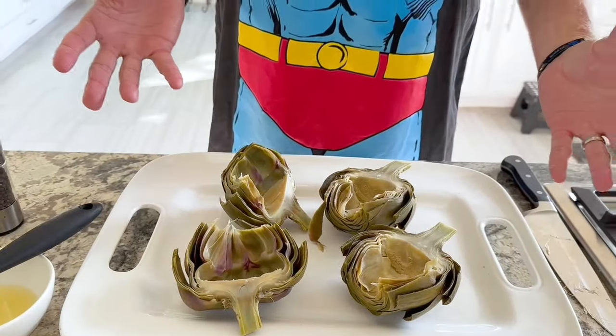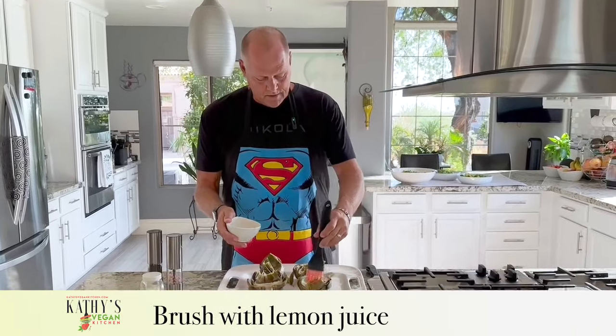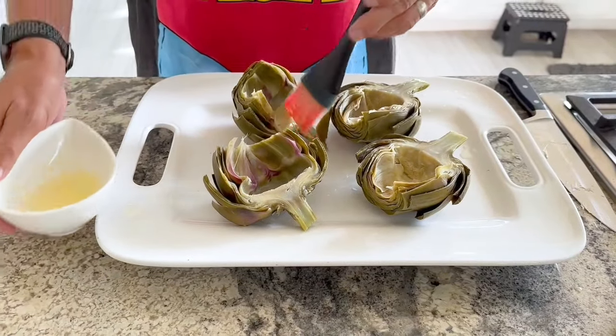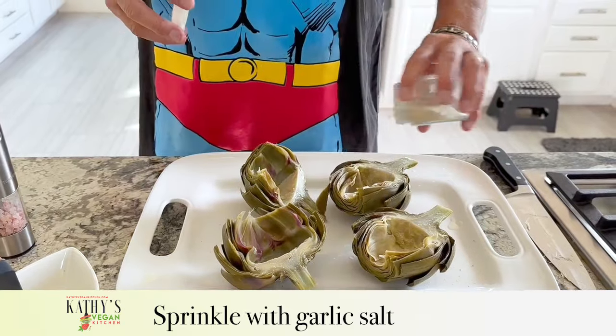You could eat these at this point if you wanted to, but we like them with the grilled flavor. Online they'll tell you to add a bunch of olive oil, but you really don't need it. We're going to put some lemon juice on there and add a little garlic salt. Then I'm going to take them out to the grill and we'll grill them for about 10 minutes — maybe five minutes on each side — just to give that grill flavor and nice grill lines.